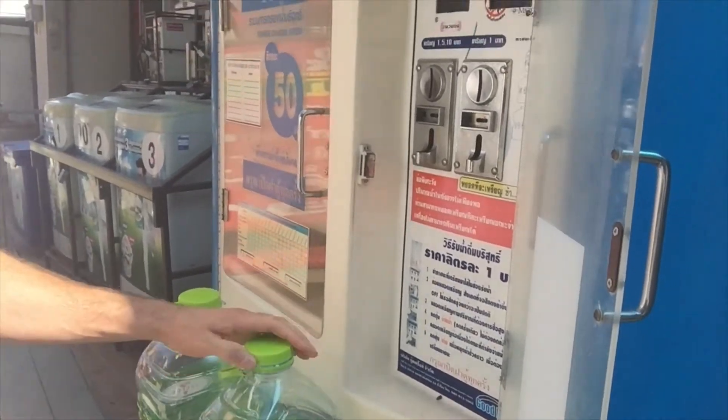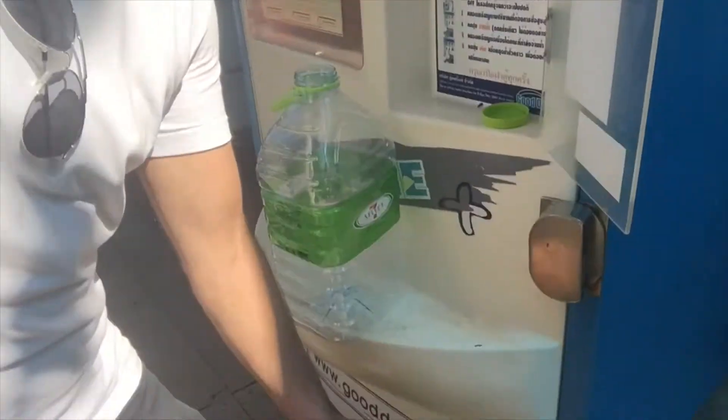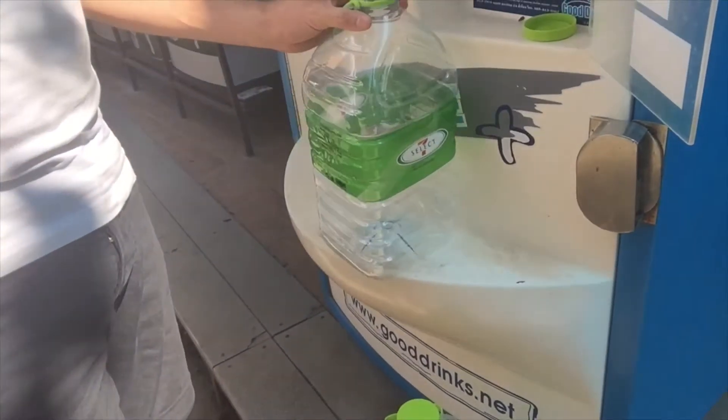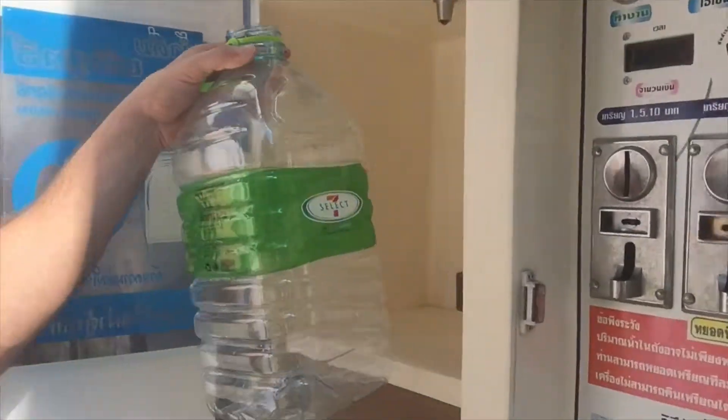Now just going to undo the lid — doing it all one-handed while I hold this vlog cam. Put the other one on the ground. They come with this little handy stool to help hold them. Obviously it's a one-handed operation so it's a little bit more difficult. So we place it in.